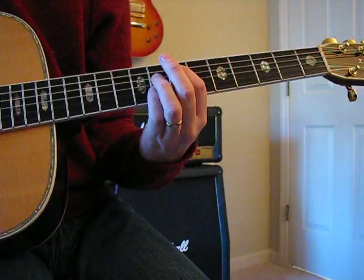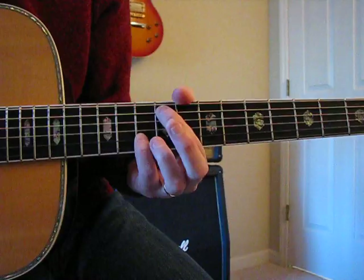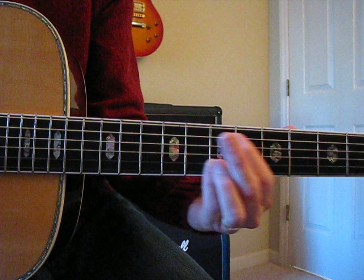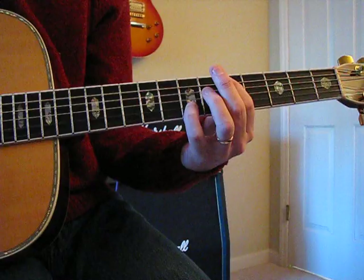On that one your pointer finger has moved down two frets. Then move it all down again two frets with a blank space in between.